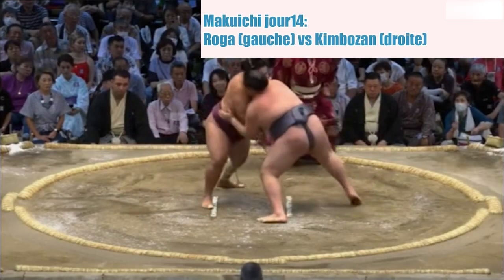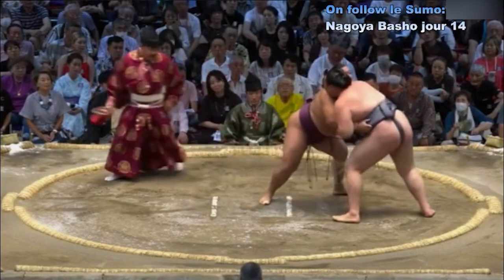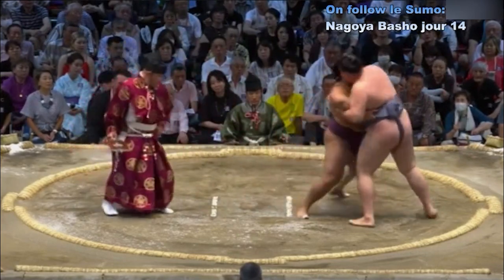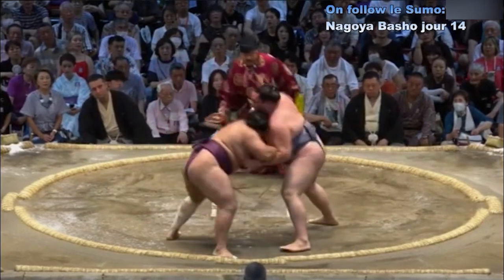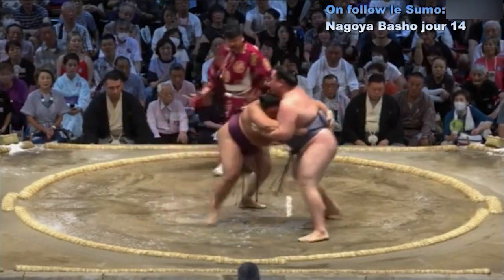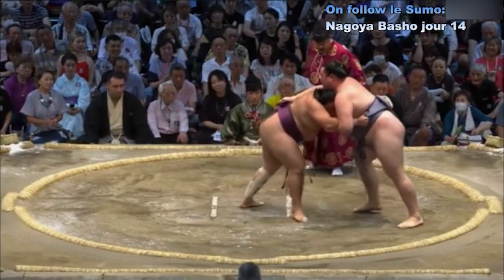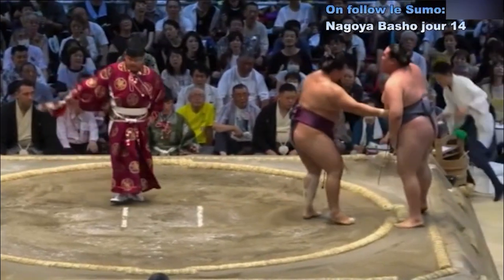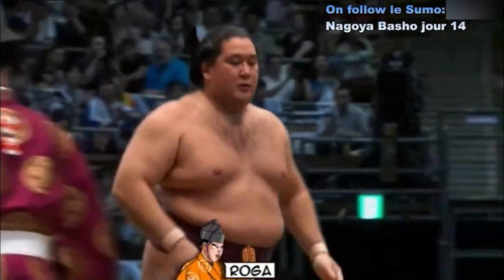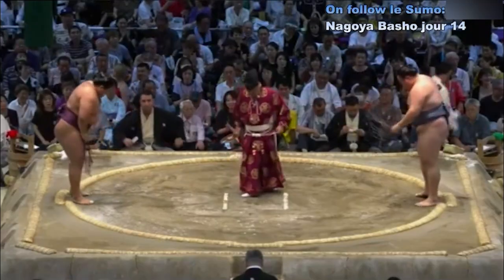Face à Kimbozan. Contact — Kimbozan qui se fait bloquer le bras. Saisie de la ceinture, avance de Loga. Kimbozan essaie de faire basculer et contenir son adversaire, a failli retourner la situation. Contre-attaque de Loga — Kimbozan malheureusement n'a pas pu contenir Loga.